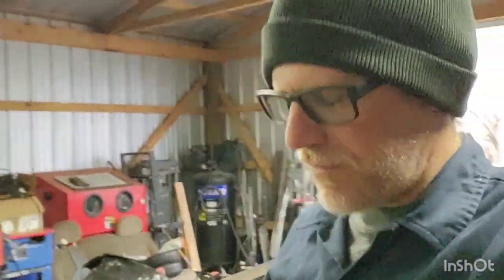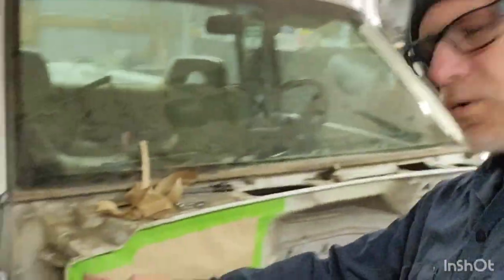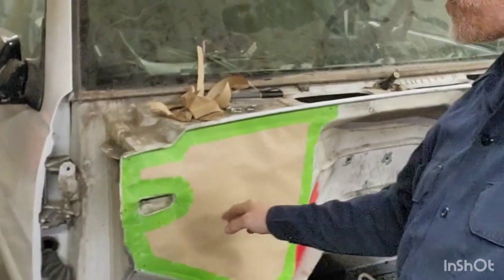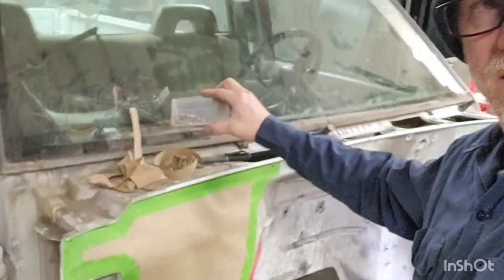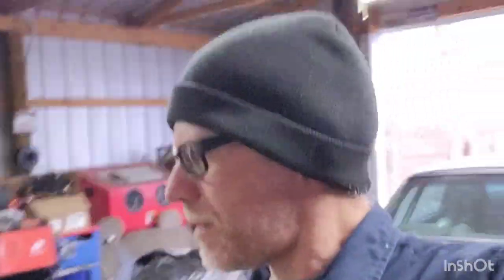There are a couple of high spots behind here that I'm going to cut out as well — I don't need them and I want this panel to lay as flat as possible. So there's our pattern. Here is our patch panel. I'm going to take that pattern, tape it over the top of that sheet metal and cut it out. I'll use some silicone behind it to help seal it off. I've got little spots marked around the perimeter and some stainless hardware to secure it.